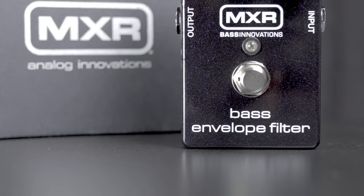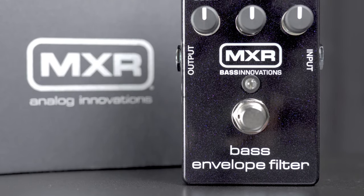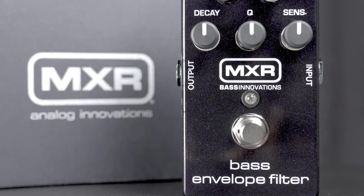Hey everybody, it's Cory at More Guitars and More Music in Evansville, Indiana. Today I'd like to show you the MXR Bass Envelope. It has been a staple on the boards of a lot of great bass players.